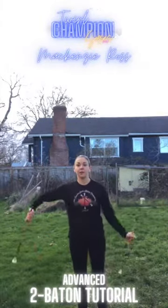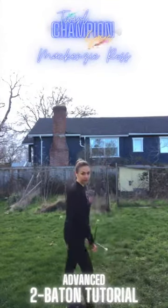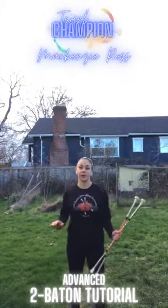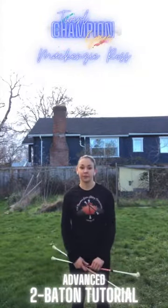If you're having fun with this section, you can play around with ways to catch that final backhand toss. You could catch it fujimi, or you could catch it under a kick. Something else fun to do is to integrate that section into your three-baton routine.